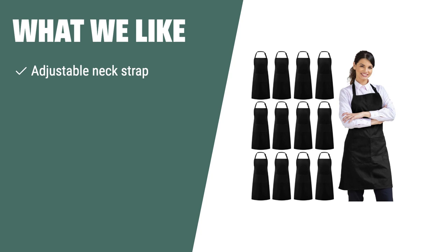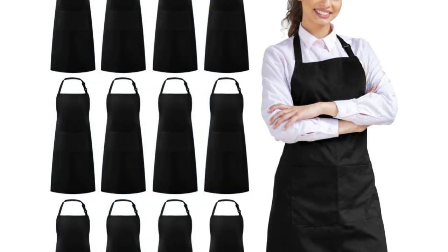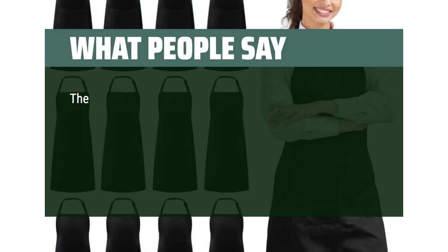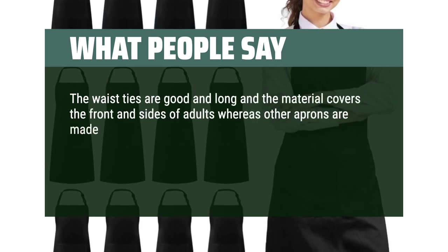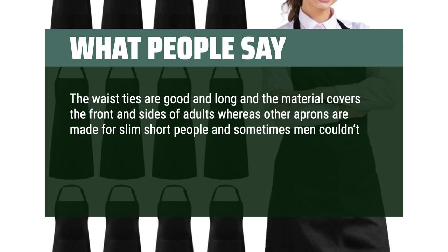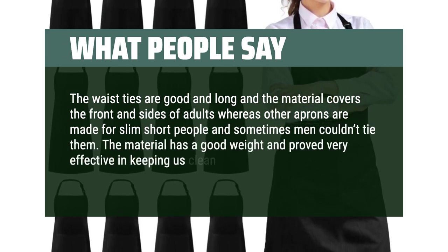If you want an apron with adjustable neck strap, large pockets, and great coverage and protection from kitchen grease and spills, you should consider this. The adjustable straps and large pockets make it a practical choice for kitchen use. The waist ties are good and long and the material covers the front and sides of adults. The material has a good weight and proved very effective in keeping us clean. I hope to buy these again next time.